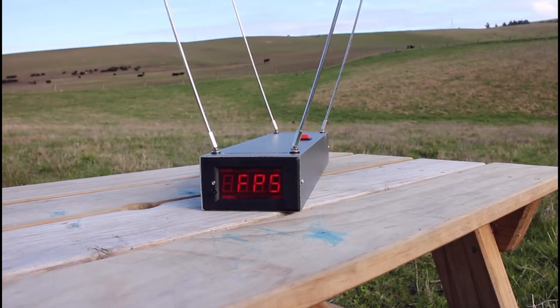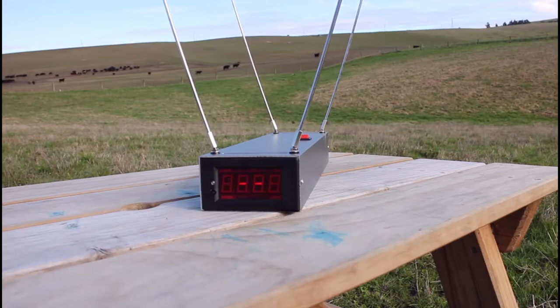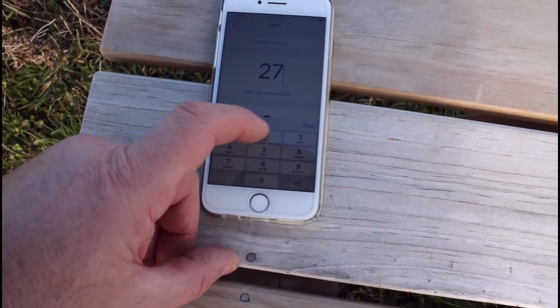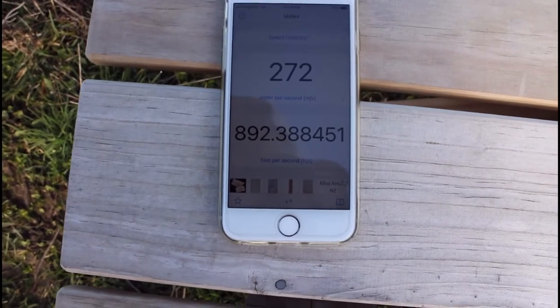Since it keeps saying FPS, I'll just try a shot and see what happens. The shot didn't register. After turning it off and back on, it reads 272 — so it's back in meters per second. I'll put a conversion app on my phone instead. 272 meters per second converts to 892 feet per second, so we'll just use the app to calculate speed going forward.